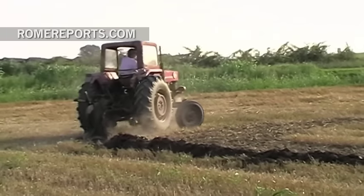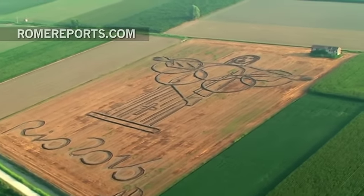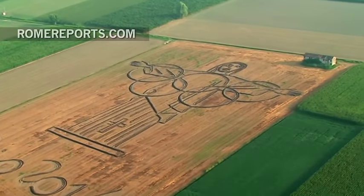He combined the image of Christ the Redeemer, one of the seven wonders of the world, with the five Olympic rings, and says it represents the Jubilee Year of Mercy.